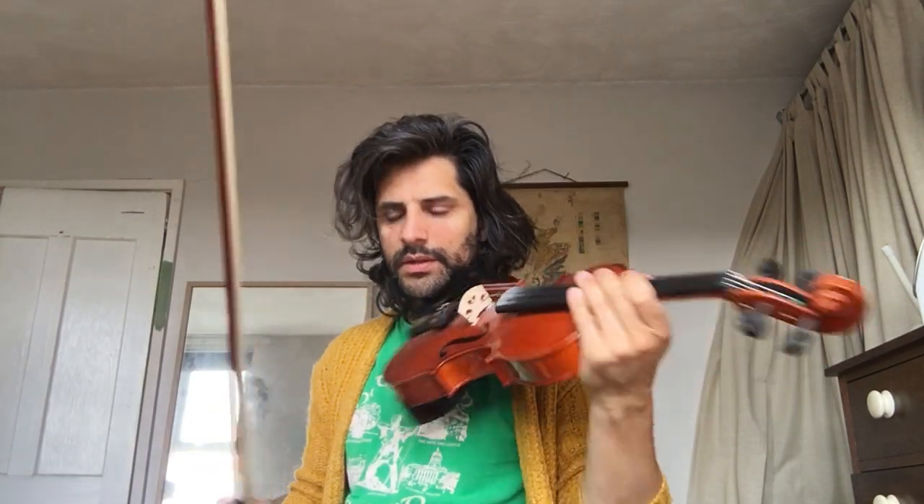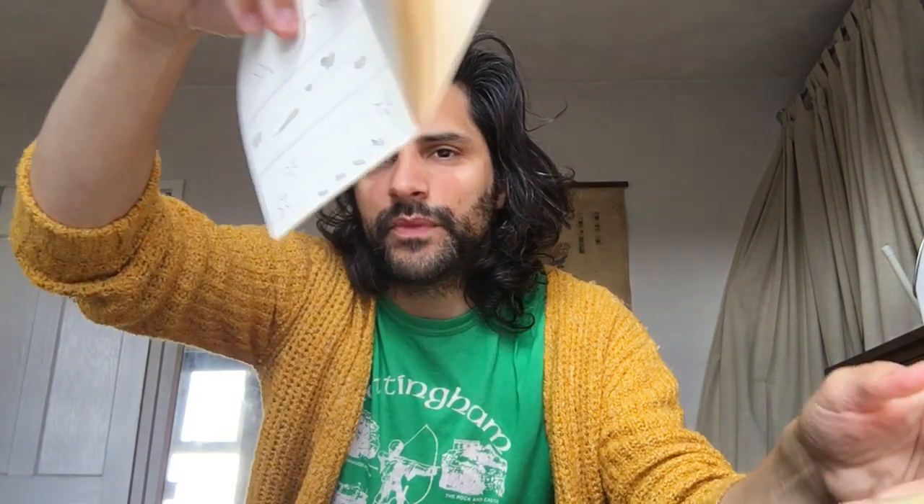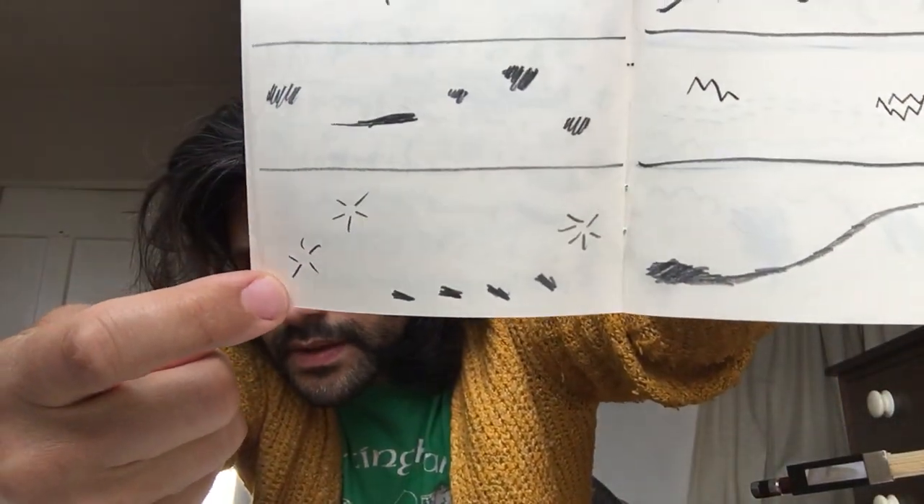And the viola line would be something like this. And the cello line — these things I think of as pizzicato sounds, but really they're just something explosive.